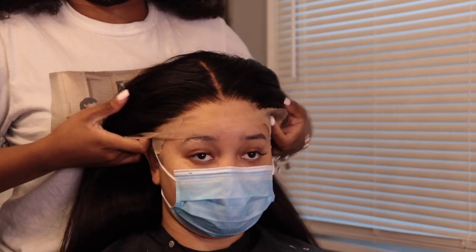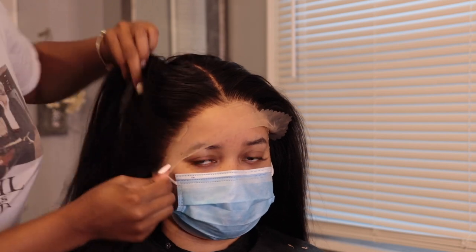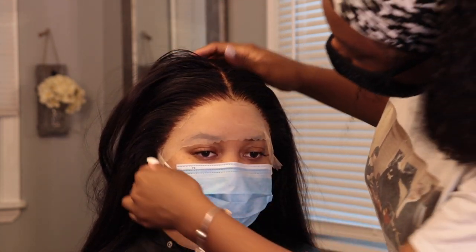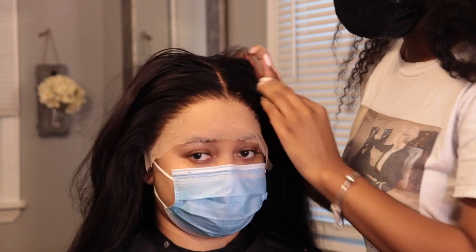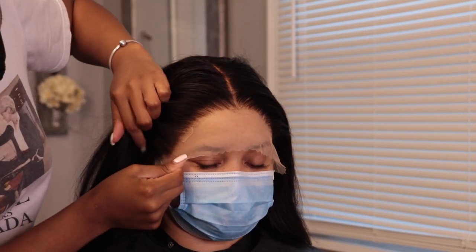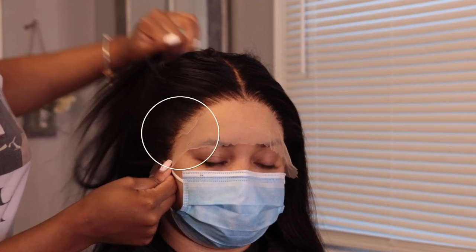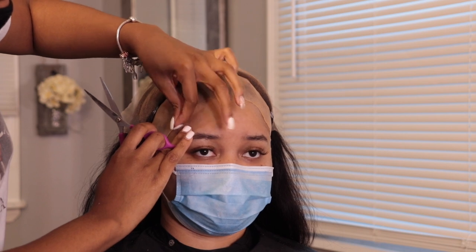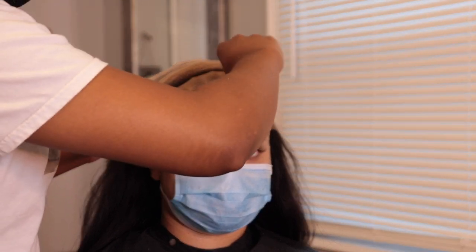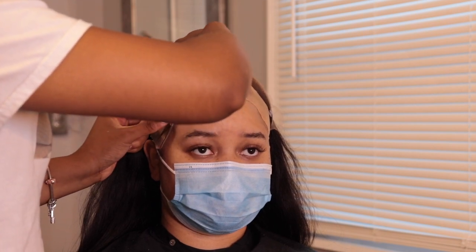Now I cut off as much of the cap as I can, then I size the unit on their head first to see if I need to cut any more of the cap back — just measuring and making sure that when I apply the glue everything fits perfectly. This step is very important and I highly recommend it. As you can see there was a little part overlapping the actual lace frontal, so I had to cut that cap off so everything fits perfectly and you don't see any of that cap.